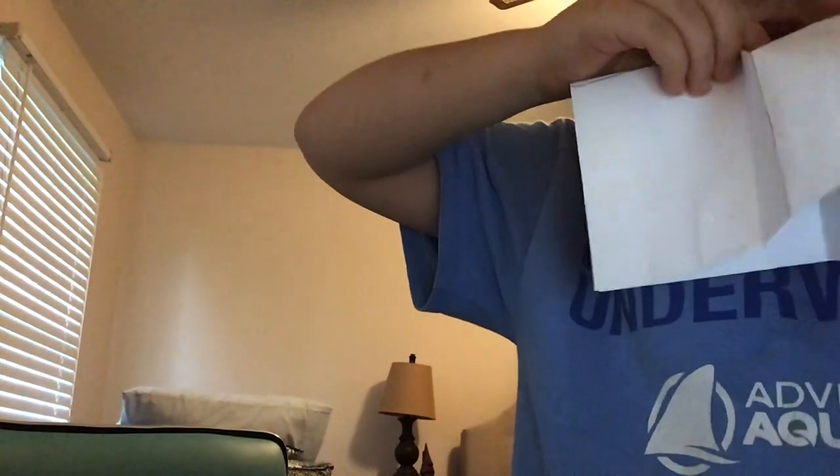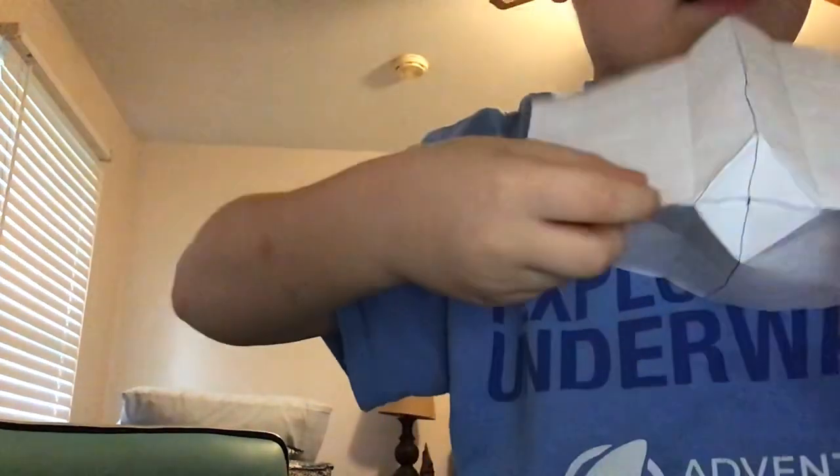Now you're going to turn it back over and refold it. You're just gonna make a little dent going toward the creases that we just made so that it looks like this. Then you're just gonna squash it and fold it until it looks like this, and you're just gonna fold this edge over here and this edge over here.